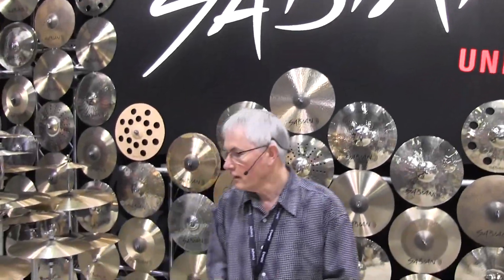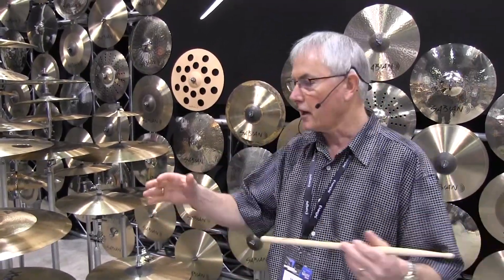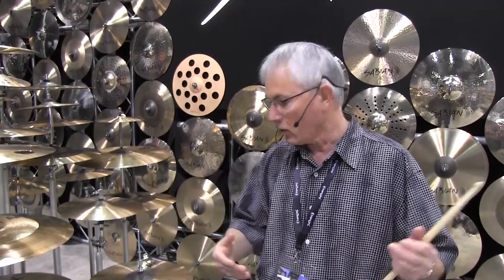Welcome to NAMM 2020. Here we are in the Sabian booth and I've got some real exciting new models to show you. We've got some line extensions this year. This past year, if you remember last year at NAMM we remastered and realigned the AAX series. Well this year we're adding a few new models.